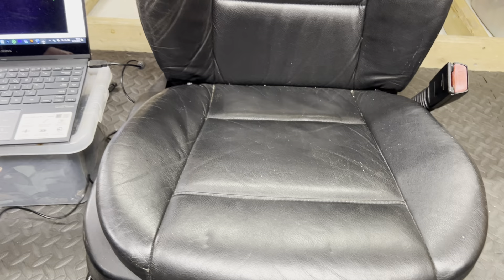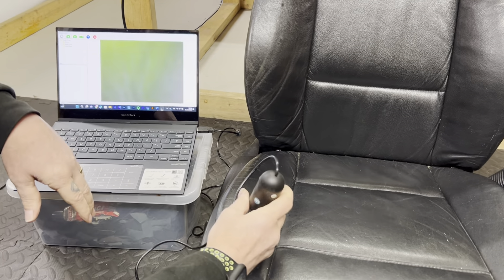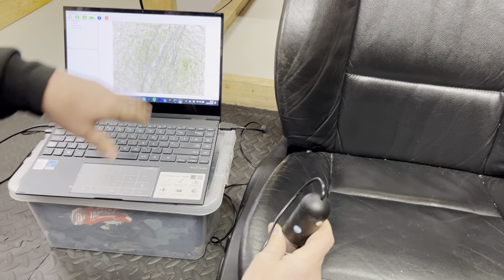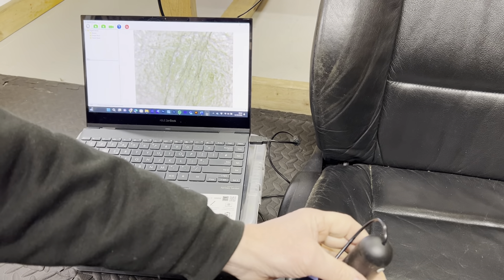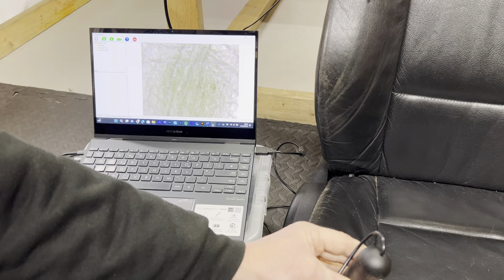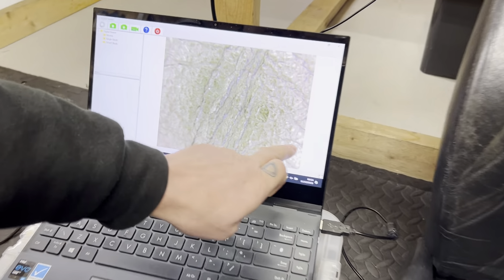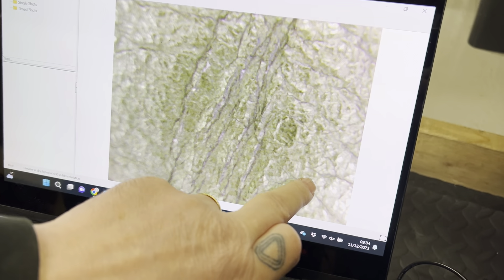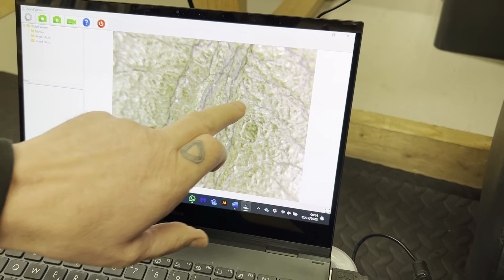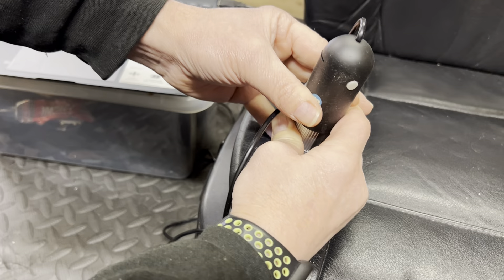So let us show you something here on the surface. You can see here on the screen — we're looking over the leather and I'm going to explain what we're looking at. This here is severe cracking. That is cracking in the surface of the leather. Look at the severity of this cracking here on the surface — all these lines are cracks, and you can see a crack running all the way down here in the surface of the skin.